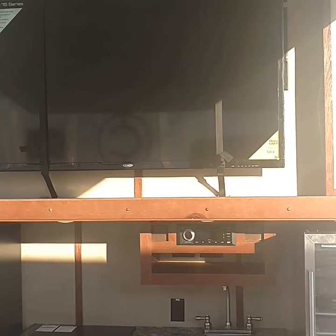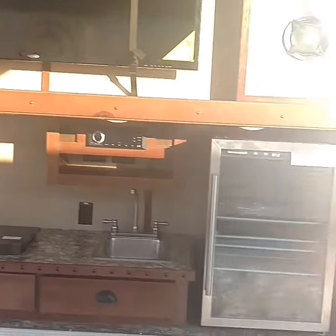There's a 55 inch flat screen TV, speakers, and trust me this thing gets loud. Let's go check out the inside.